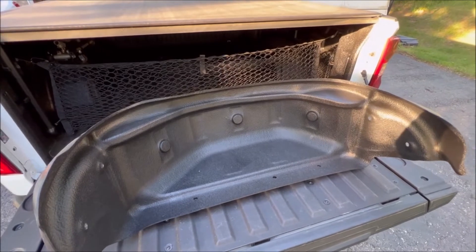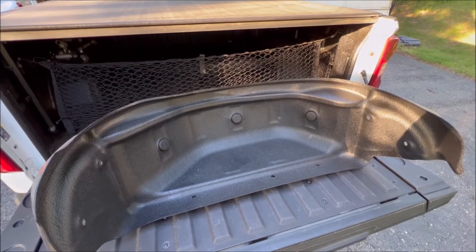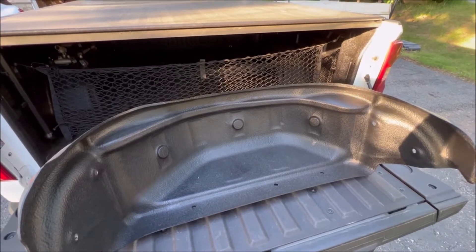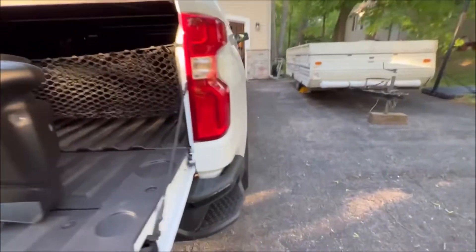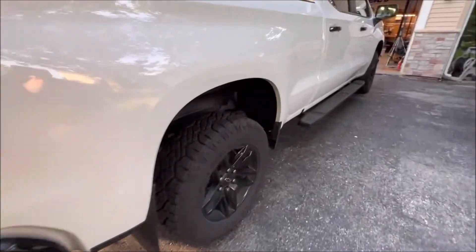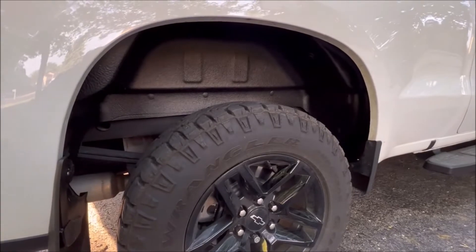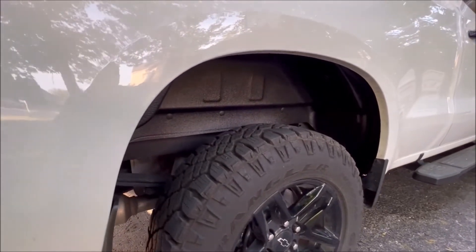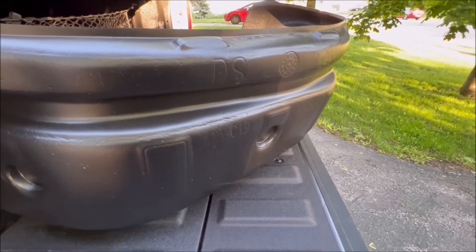This particular one is from Husky. You can get these from a couple of different places — realtruck.com has it, and I think I got these from Amazon. I'll leave that link in the description. We're gonna turn what we just saw — we did this side already — into something that looks way nicer, a lot cleaner, and a lot more protected.